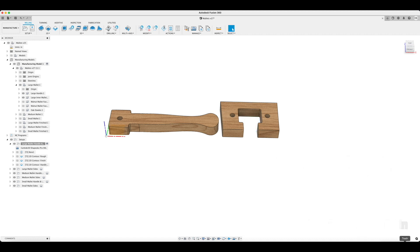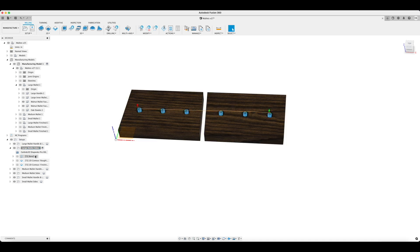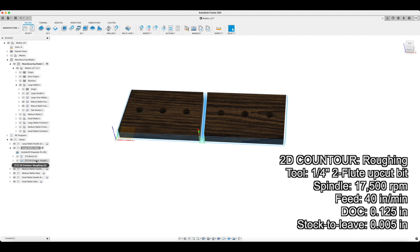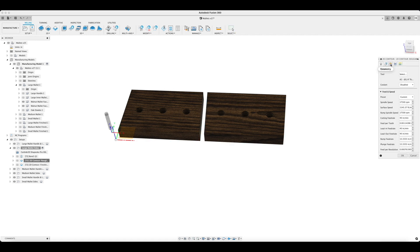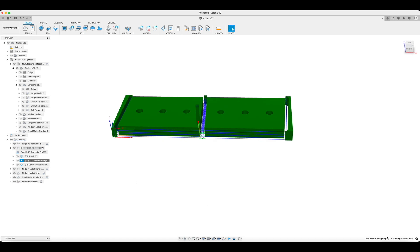I'm now using a new manufacturing model for my mallet sides to create a new setup, doing a boring path for the dowels as well as the contour path for the outside, and I'm also doing a finishing pass. This makes it a little bit less sanding on the back side. I'm picking my entry positions to be these two corners because I just want to make sure that I don't have any collisions or anything like that with the stock.